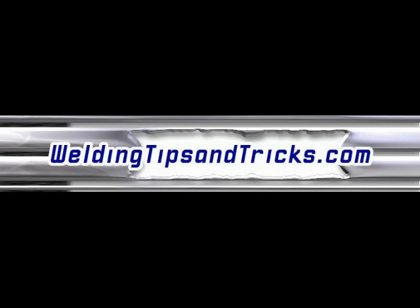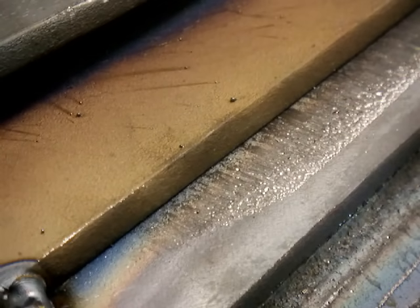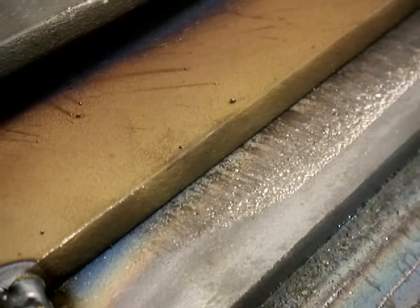Hi, thanks for watching another video from WeldingTipsAndTricks.com. This video is about a little MIG welding technique that I picked up over 20 years ago from an old timer in South Carolina, and I've been using it ever since.